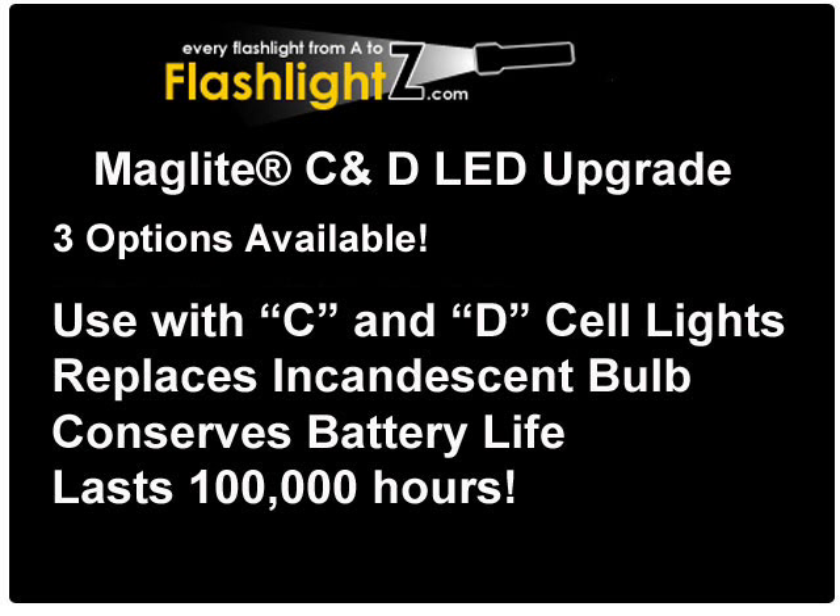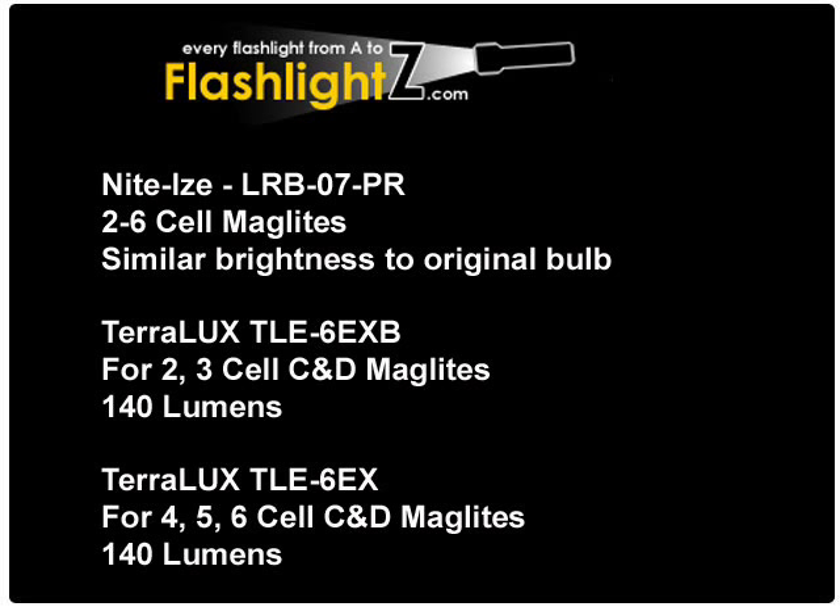We have three options available for upgrading your incandescent Maglite. The LED bulbs will conserve battery life substantially, last forever, they're virtually unbreakable, and they'll save you money. We have the NightEyes LRB07PR for two to six cell Maglites, and then two Teralux products which give you an upgrade to 140 lumen bright LEDs.